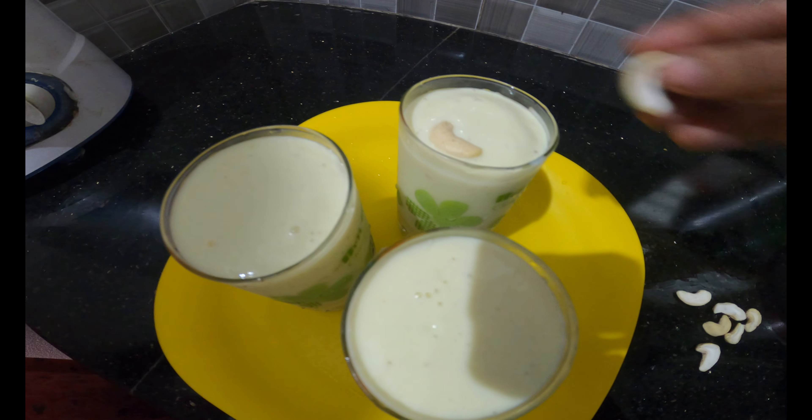I made a special avocado shake. Where is the avocado shake? Now we are ready for the video.